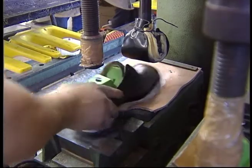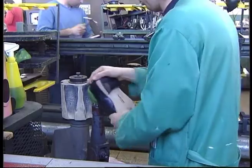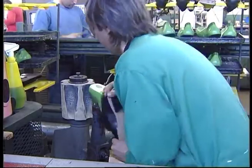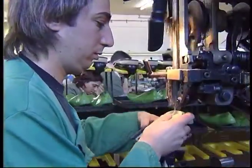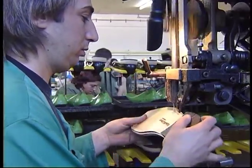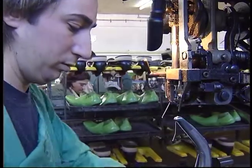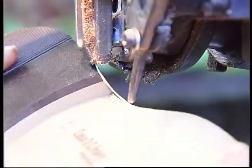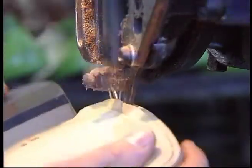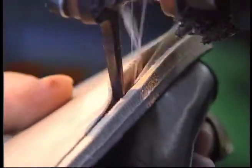Last pulling to stitch. This operation consists on removing the last from the shoe to allow the execution of the stitching operation of the upper to the sole. Blake stitching: with this operation the junction of the sole to the upper is made through a stitching usually made in a Blake machine. This stitching operation is made along the split — that is, in the area from the toe until the shoe sides and until the heel angle.